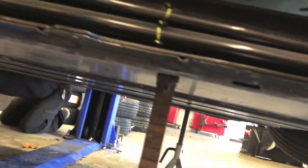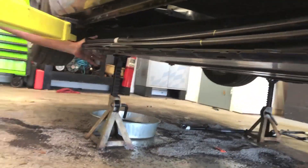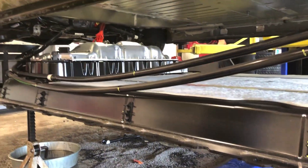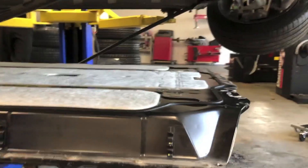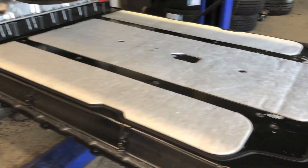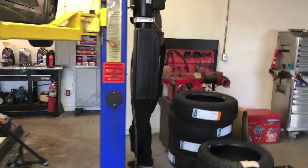Looking good — might have a couple things to separate. I see one coolant line on the front that's kind of hanging. There is the Tesla Model 3 battery pack — well done Big Dave, well done.